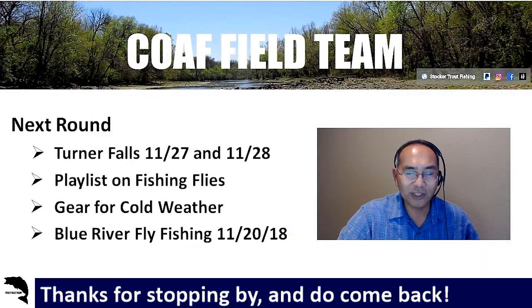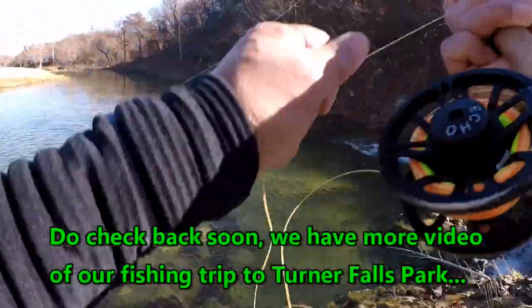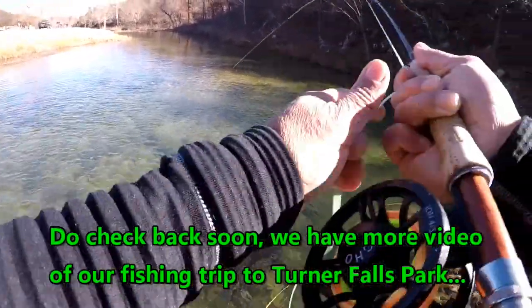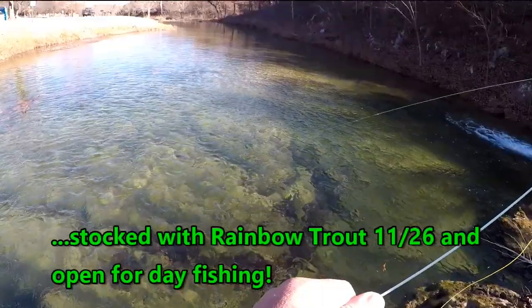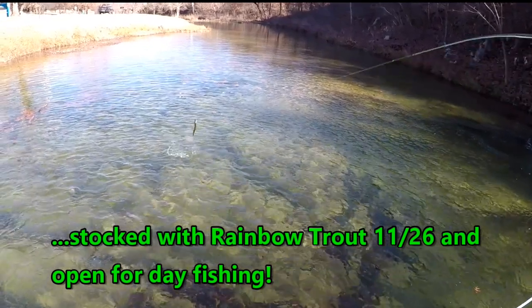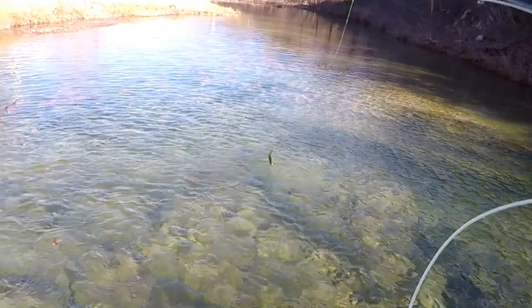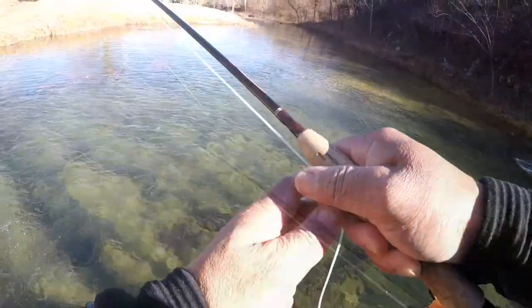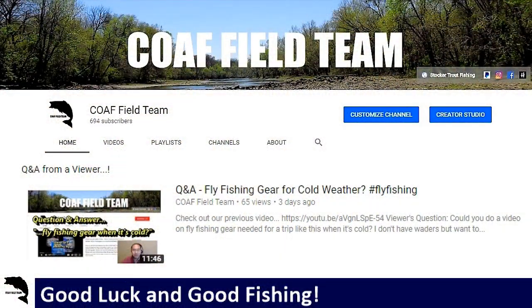Thanks for stopping by, do come back, and until next time we'll catch y'all later - good luck and good fishing! We got a hit right on the bottom - oh, that is a nice one! These are nice fish.